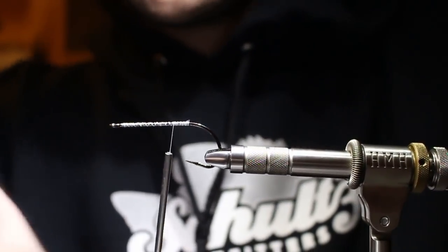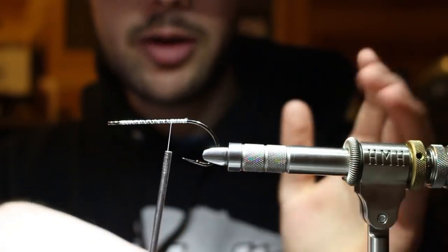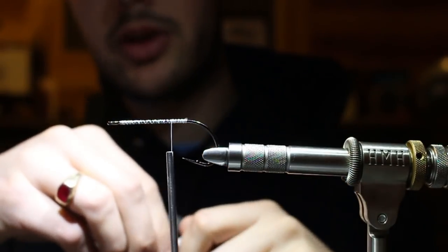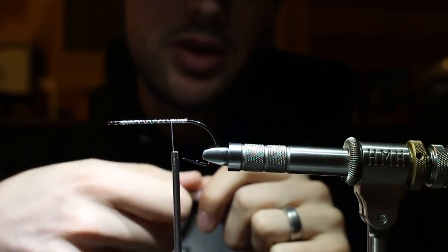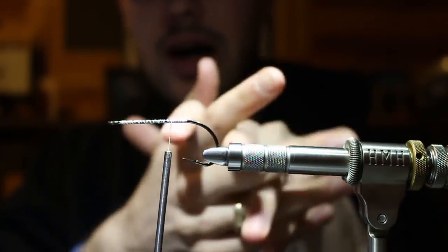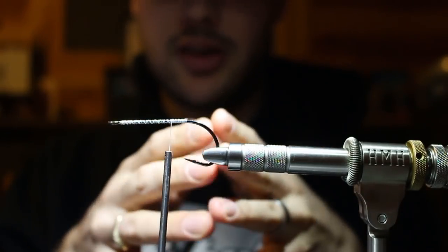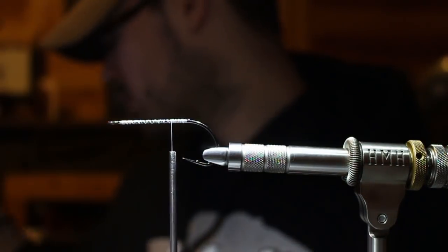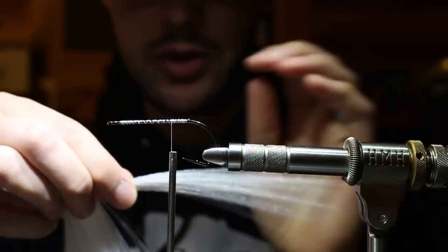Coming in for the tail, I've updated this from a synthetic tail to a hackle tail. Sometimes I'll do a flash tail, or hybridize them, which is what we're doing today - probably the most common version: two big, webby, slopping feathers and a bunch of magnum flashabou. You really need a base material so the hackles pair up and move simultaneously. I like faux bucktail for the base because it's long and the perfect stiffness.